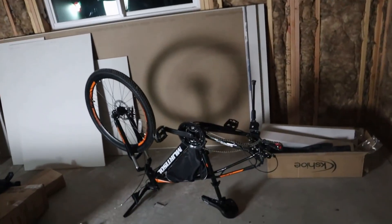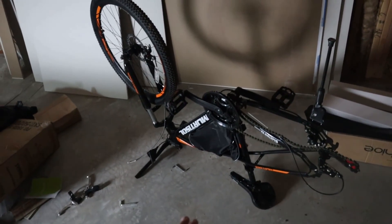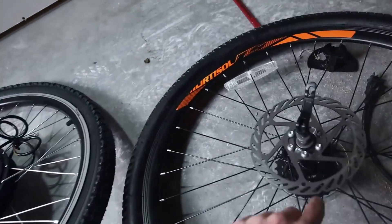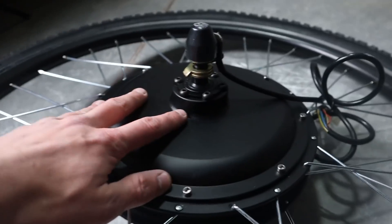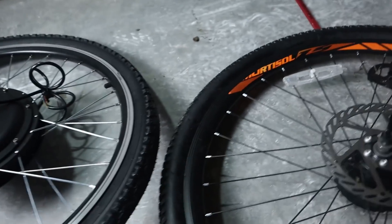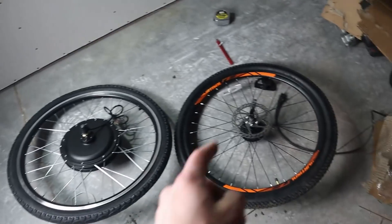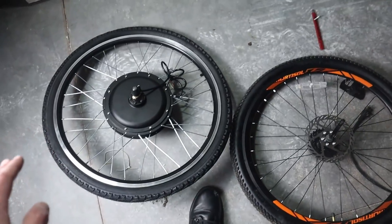I've removed the rear wheel off the bike — a very simple process. A quick note: this bike has disc brakes on both wheels, so you can take the disc brake rotor off the original wheel and put it right onto your hub motor. They made a spot for it, and these wheels are the same size, so it should fit back perfectly in the bike with disc braking on the rear wheel. It's only six bolts, so I'm going to go ahead and swap it over.